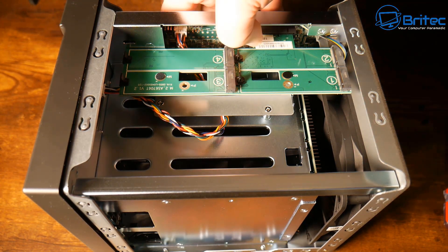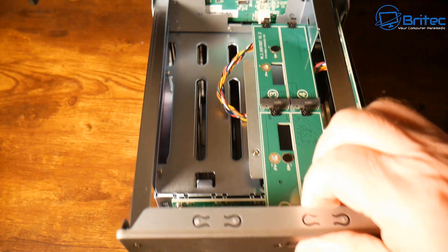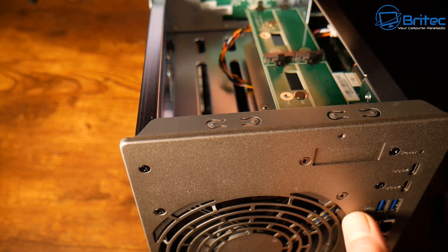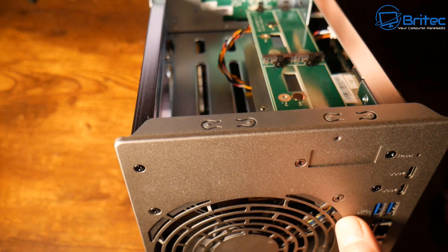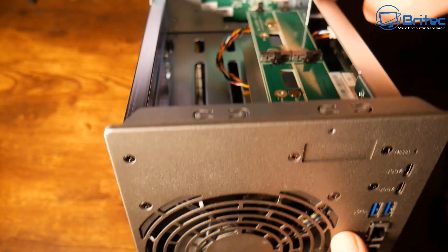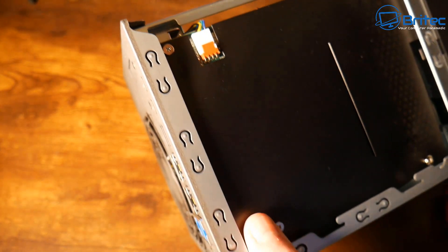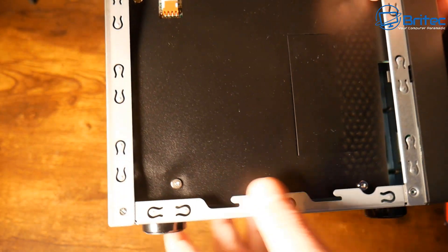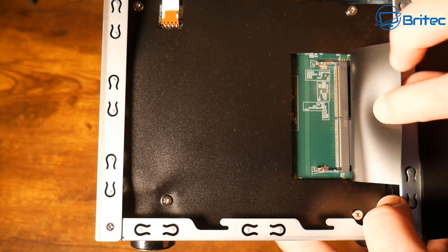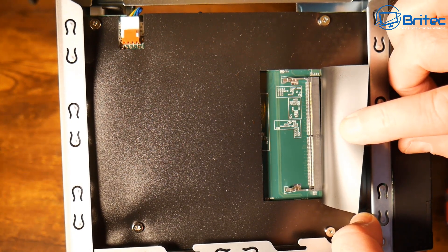All in all, a very well-built unit. It also comes with a three-year warranty. The memory installed is 16 GB pre-installed, but we can upgrade this up to a maximum of 64 GB. There is an expansion slot just behind this plastic cover where you can populate another memory module.